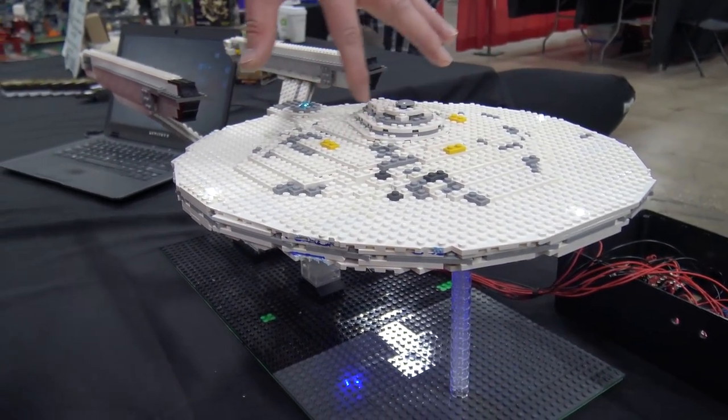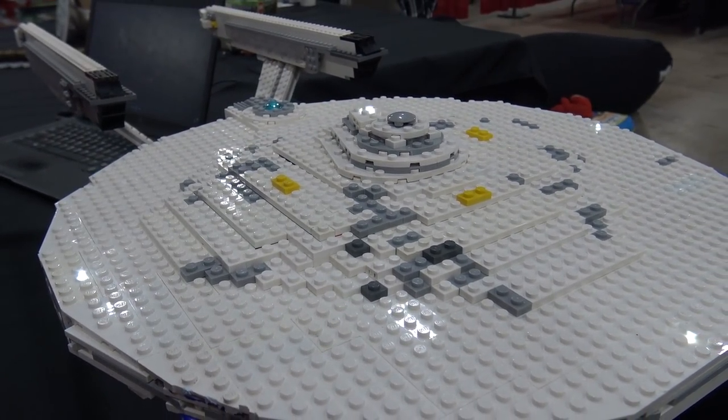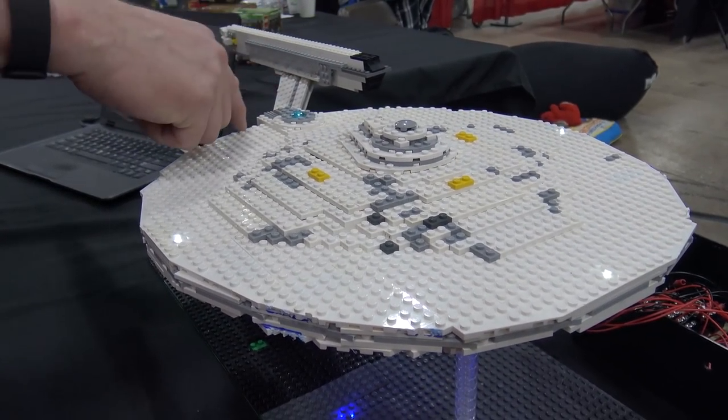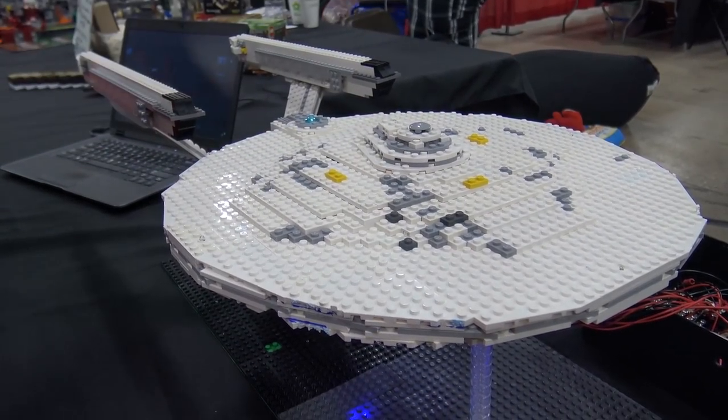The center is actually hollow — that's where the wires are going through. It's almost a lattice work the way the wires come up through here, up through the center section, and then disperse out and up and down.